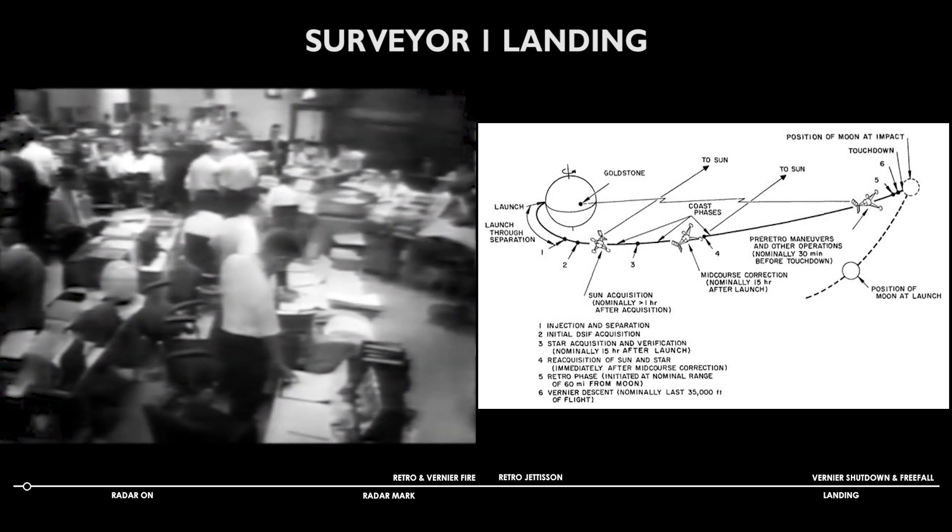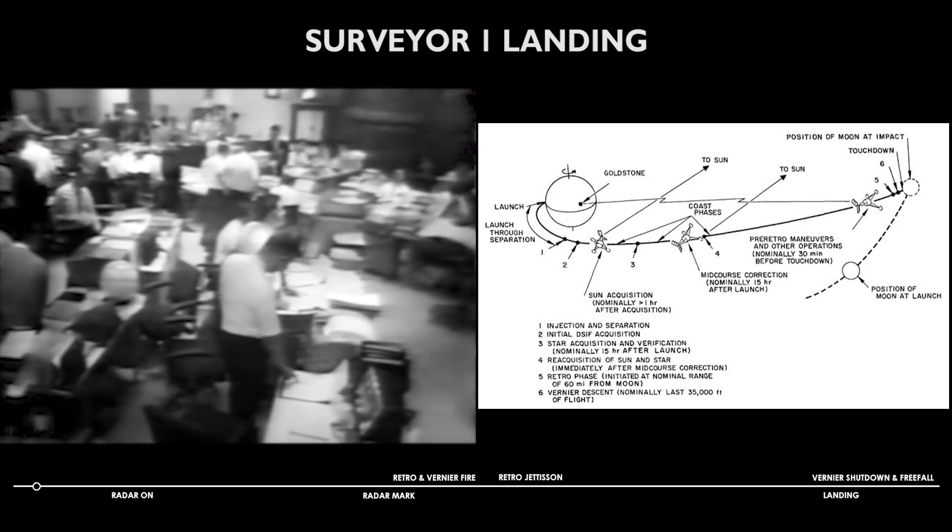Thirty seconds before we enable the altitude marking radar. At 14 minutes and 37 seconds after 11, the emergency signal will be sent to backup. The marking radar is marked.